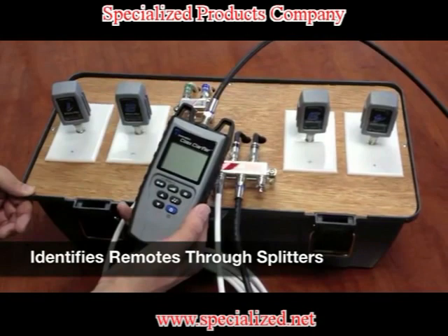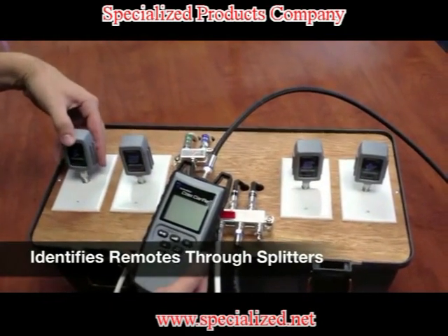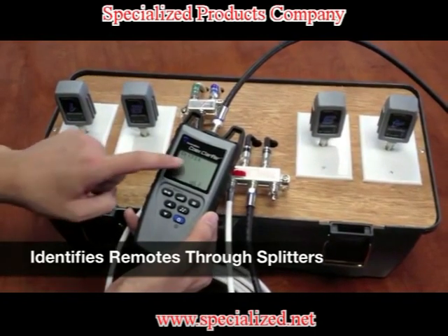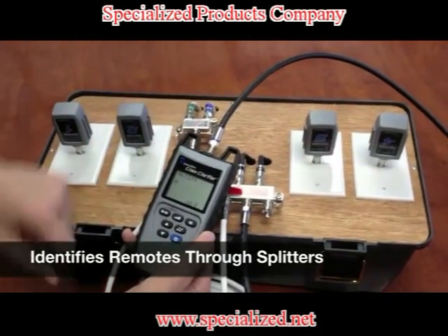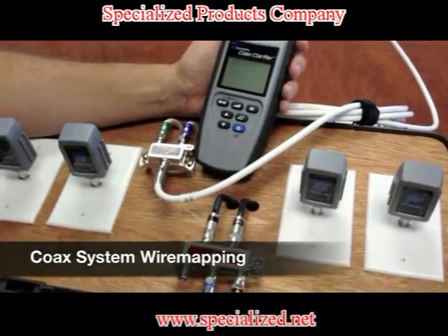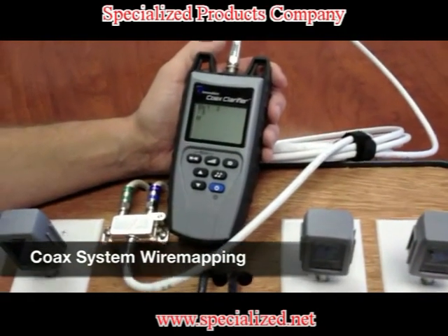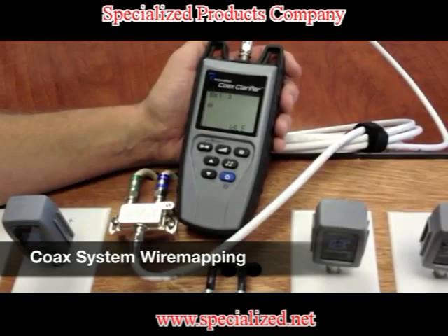Now we're going to test the identification function. We have these coax RF remotes plugged onto each one of the wall plates, one through four, and we just select the ID button. So now we're seeing all four remotes. We know that there is a splitter involved in this system and it's working through each one of the splitters. I've taken this cable off of this splitter and hooked it up to the main unit because I want to see which wall plates are hooked up to the splitter. We hit the test ID button and now we see that IDs number one and three are hooked up to this splitter. Just makes for a fast and easy wire map of your system.